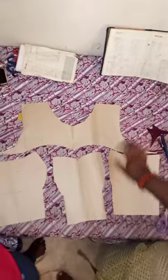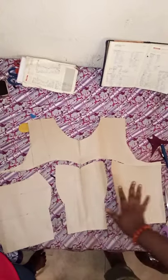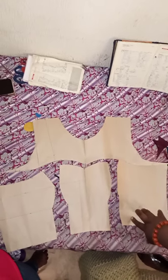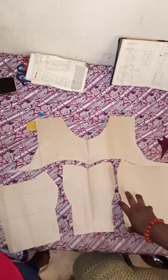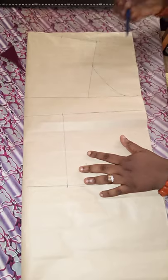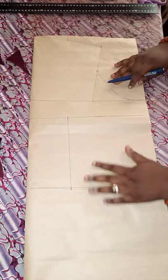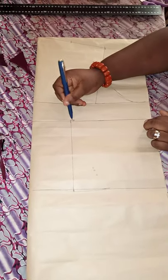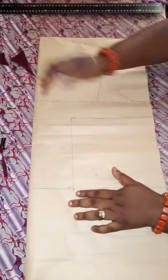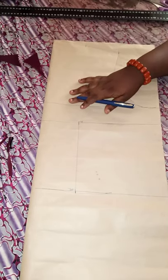After cutting out, this is how it looks — this is the yoke. There's the middle and this is the side. We'll be cutting this out on fabric. Now for the back: the same thing I did for the front — I marked the shoulder slant, the armhole line, the bust points, and the half length with the waist.